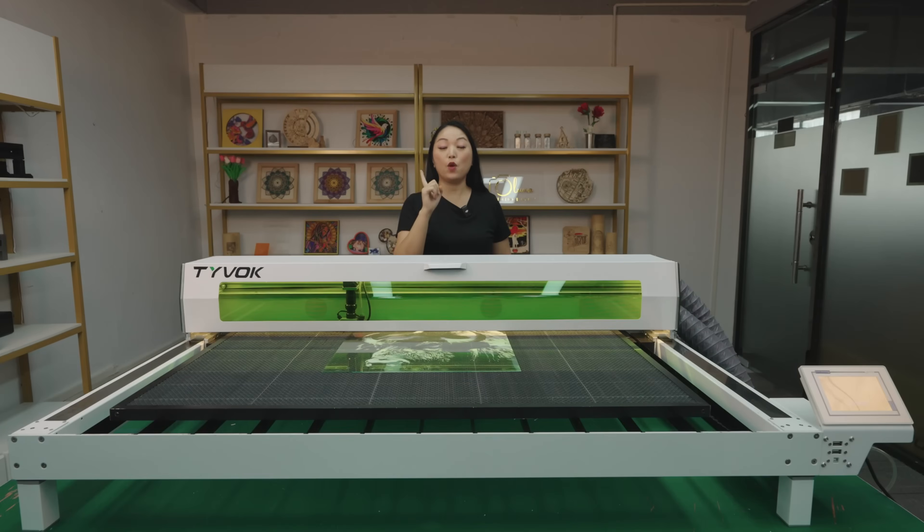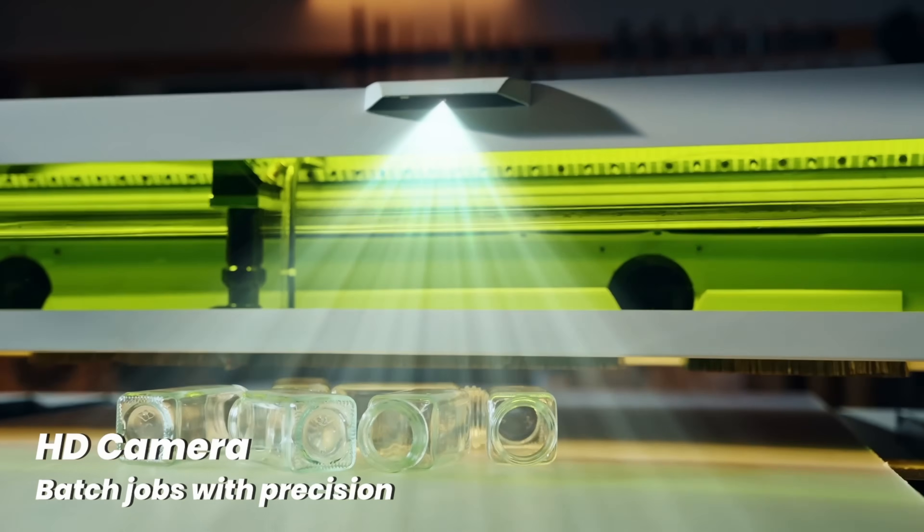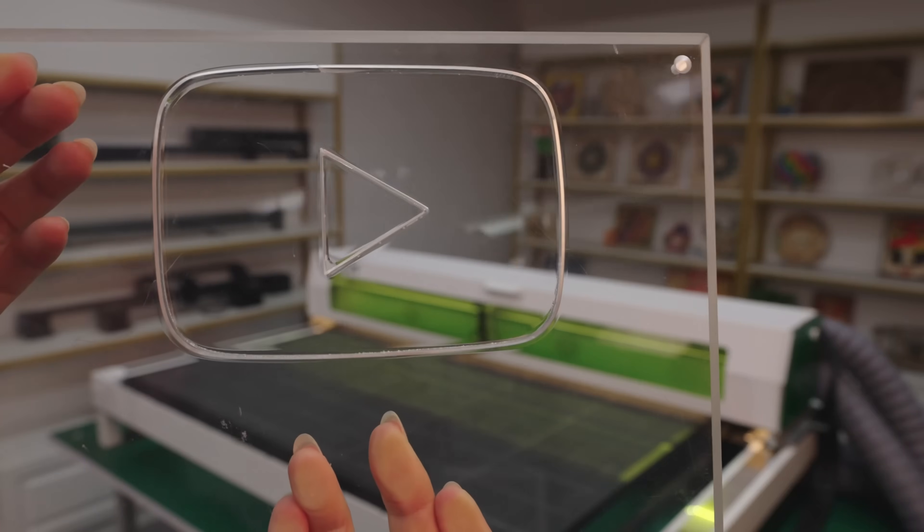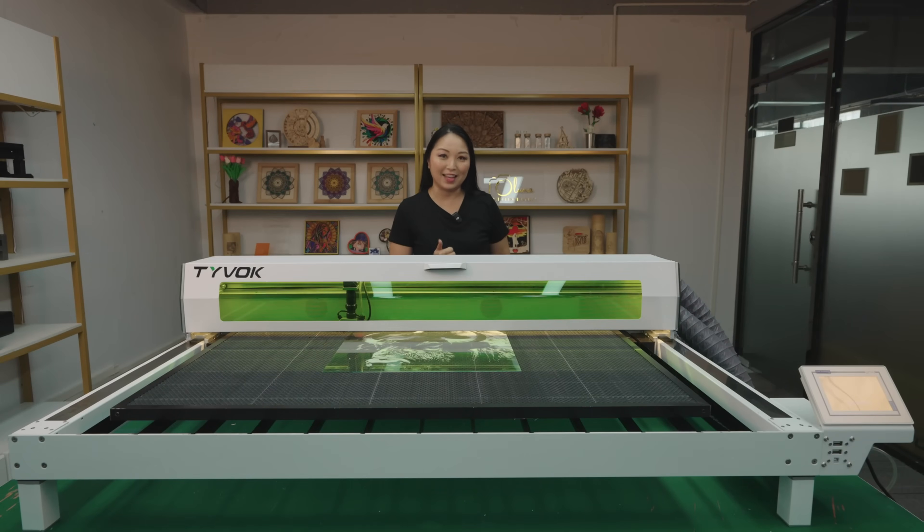This is the Tyvok K1-2, a game-changing 100W industrial CO2 laser engraving machine with AI camera. It can work with wood, fabric, and even transparent materials like acrylic and glass. It has an ultra-large working area to meet all your needs.